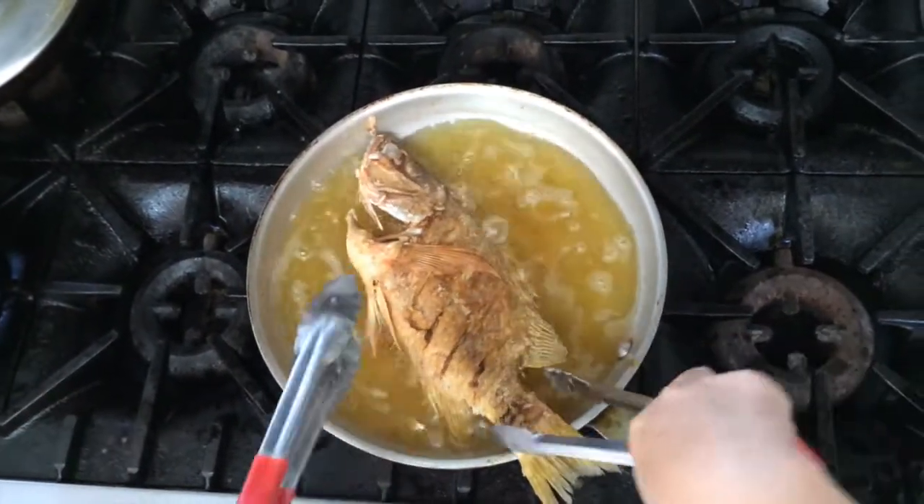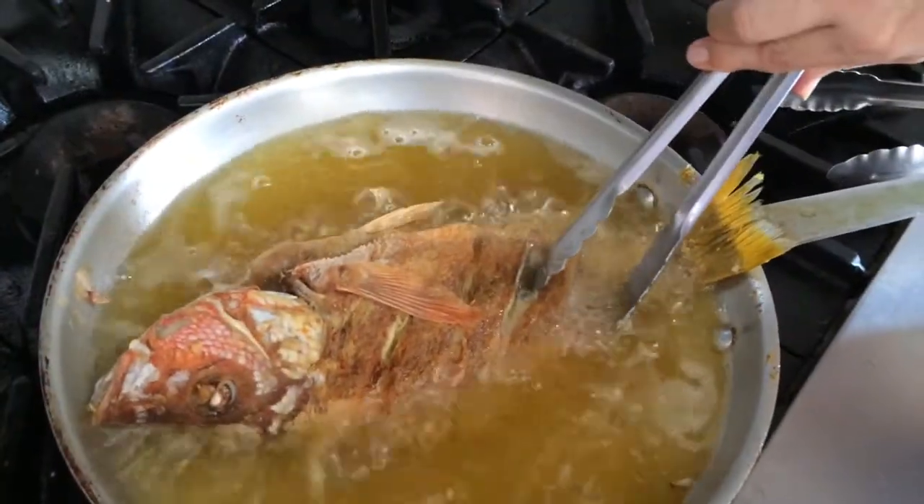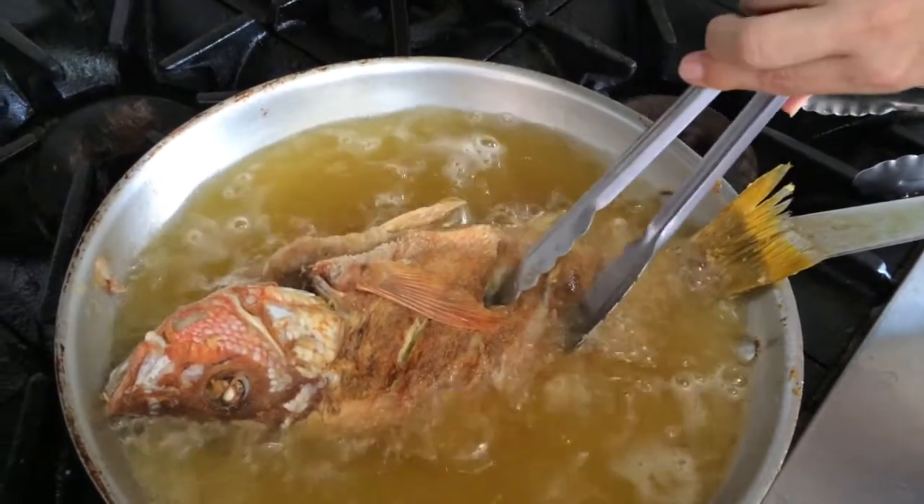Controlar el estado de preparación del pescado mirando la carne por dentro de los cortes. Cuando la carne se presenta dorada, significará que está lista.